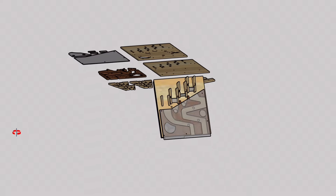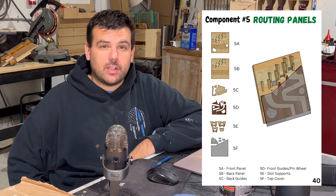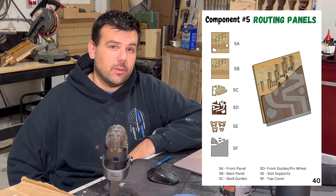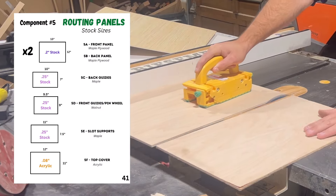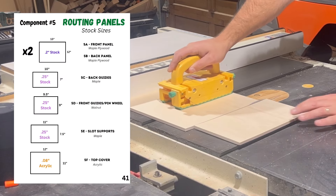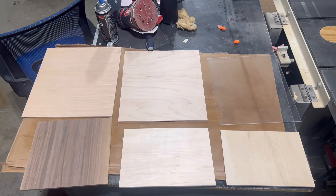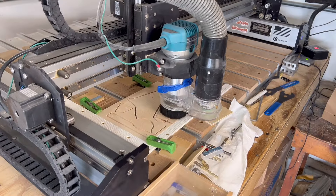Once you're satisfied that things are working as they should, we can move on to component number five, the routing panels. This is probably the most complicated component within this project, not only because it requires the most amount of carves on the CNC at six, but also because the assembly process requires the most amount of steps. There isn't anything special about carving the parts on the machine compared to the other components, so I won't spend too much time showing you that process.